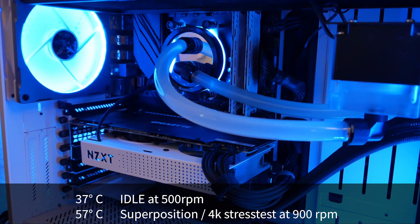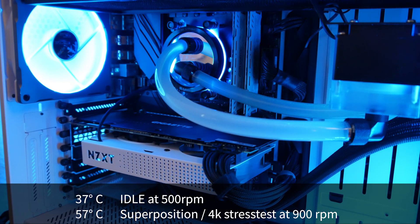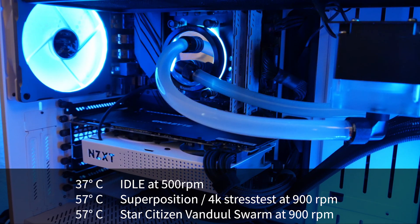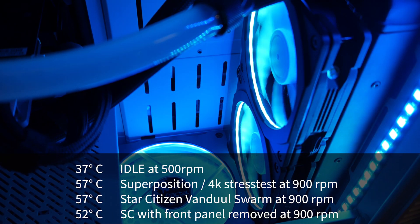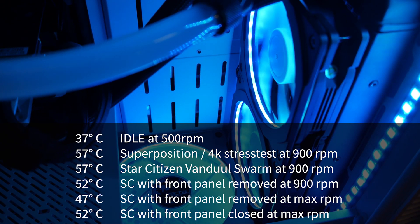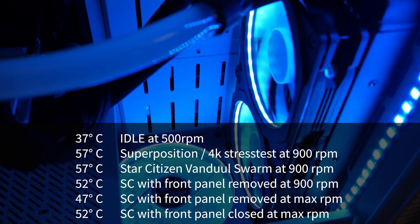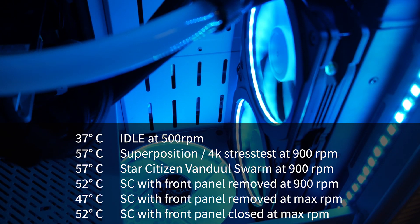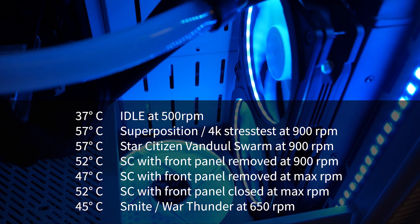You can't hear the fans themselves but just a tiny bit of air moving. Star Citizen gives the same results as Superposition: 57 degrees in a closed case. Removing the front panel drops temperatures by 5 degrees to 52. Setting the fans to 100% drops them even further to 47 degrees, which is a surprisingly good result, but you can hear your system from two streets away — I'd suggest keeping fans at 60% or lower. With less demanding games like Smite or War Thunder, GPU temps stay around 45 degrees with fans at 650 rpm.